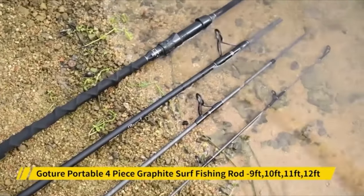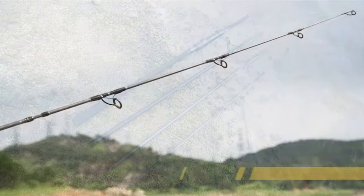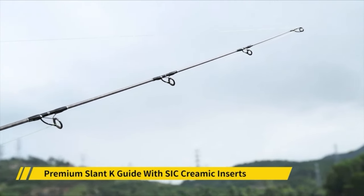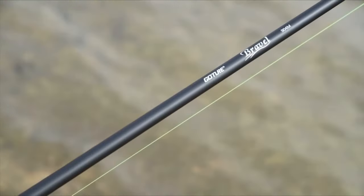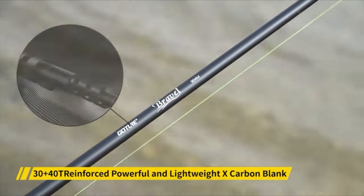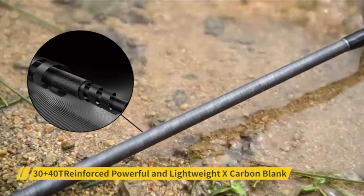A fishing rod on its own is usually useless. Hence, to have a good time surf fishing, you will have to purchase several other pieces of equipment such as a spinning reel, hook, fishing line as well as bait, and some storage bag or bucket. The fishing line is normally stored on the spinning reel so as to avoid backlashes and any tangling.